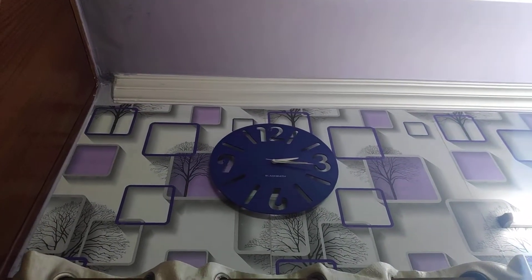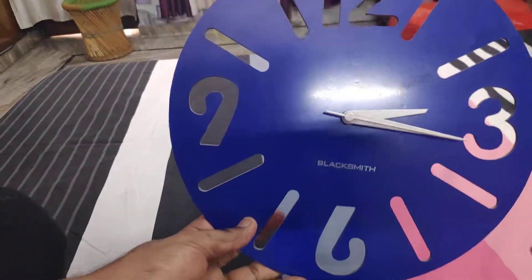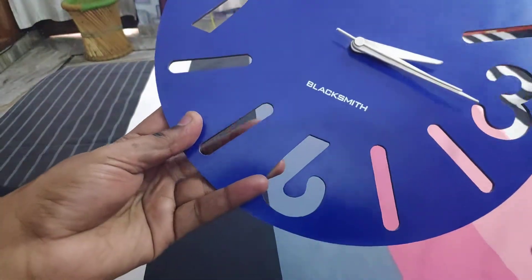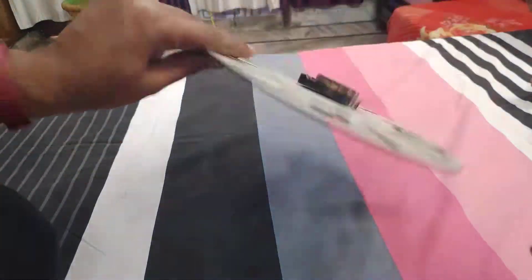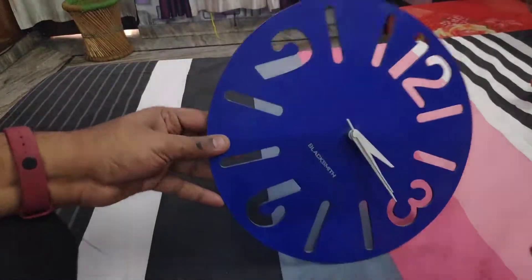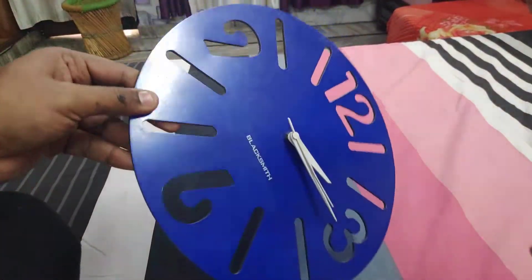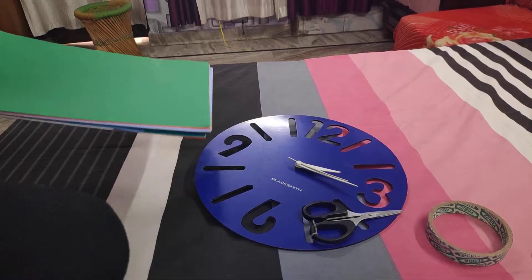This is how the clock looks up close — it's a hollow thing, there is nothing on the digits, so sometimes it is very difficult to view the time. I am going to do something with a sheet and paste it over here, so please continue to watch.